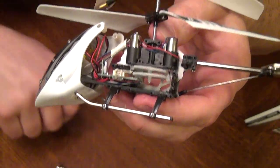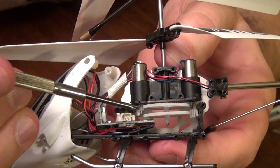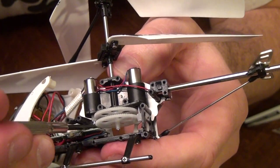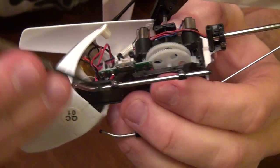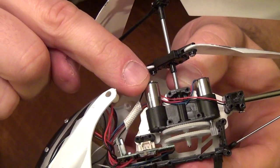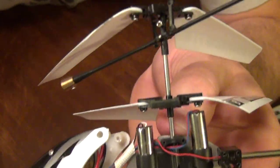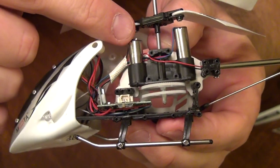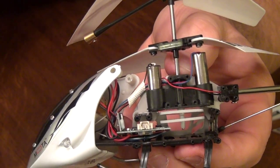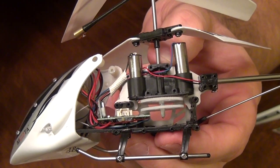Now before we unscrew the screws in the back of this gear assembly, you need to notice there's a motor here that goes straight through to the top motor, and this motor here goes to the bottom motor. You're going to take a flat head screwdriver and push to remove these motors out of the top. You want to have these loosened up before you remove the three screws, because once you remove the three screws you're going to replace the whole gear assembly — putting everything back just like this with the new part.